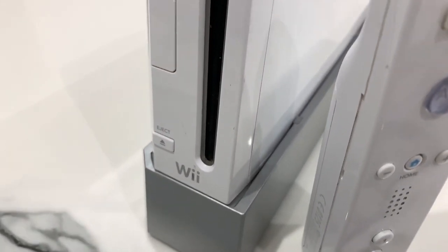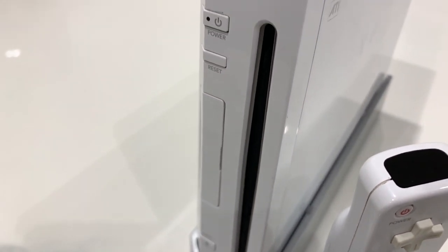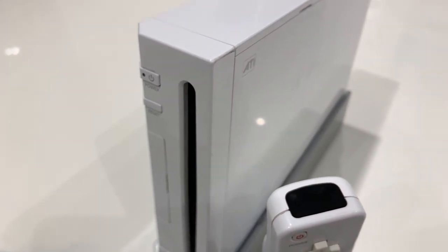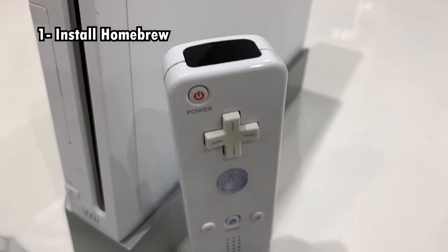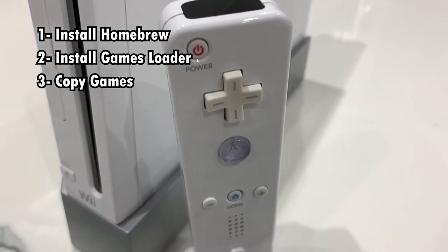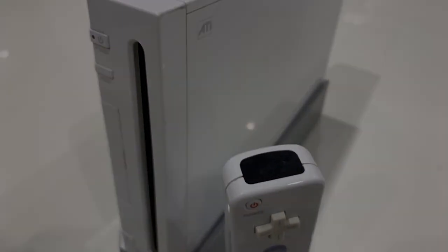Hello everyone and welcome to the RetroNare channel. Today we're going to be soft modding this Wii console to be able to play games off its SD memory card. The whole process is done in three steps: first, installing the homebrew channel which is basically jailbreaking the system; second, installing a game loader along with the custom iOS's it needs; and third, copying game backups onto an SD card to play them on the Wii.